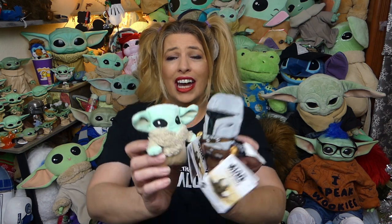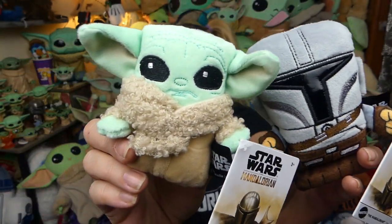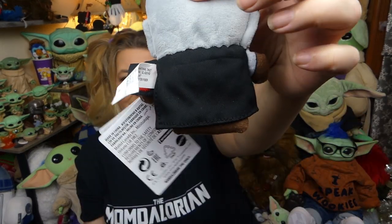The first item I have to review today is a little mini plush set by Mattel. Look how little tiny and adorbs they are — they are super adorable. Mando's a little cutie there with his little details and his little cape. And then the child!